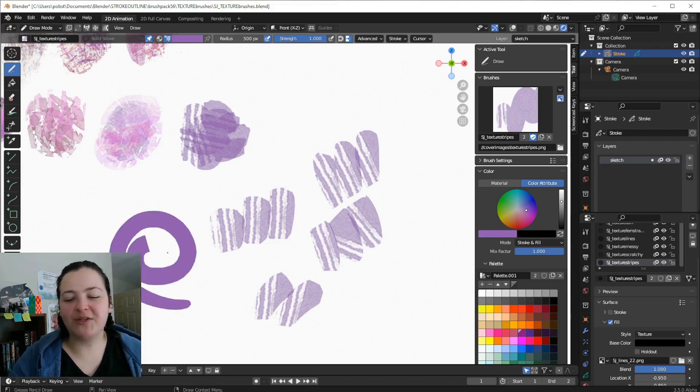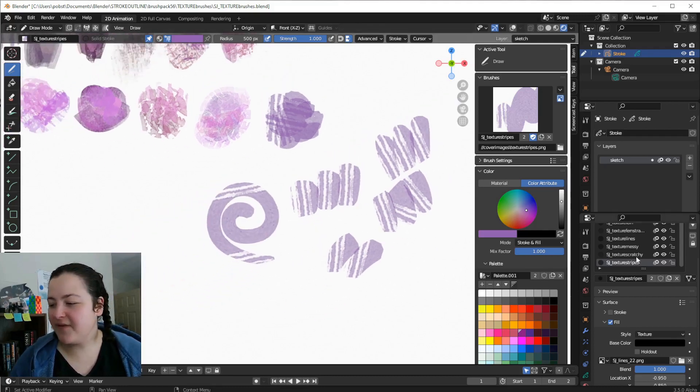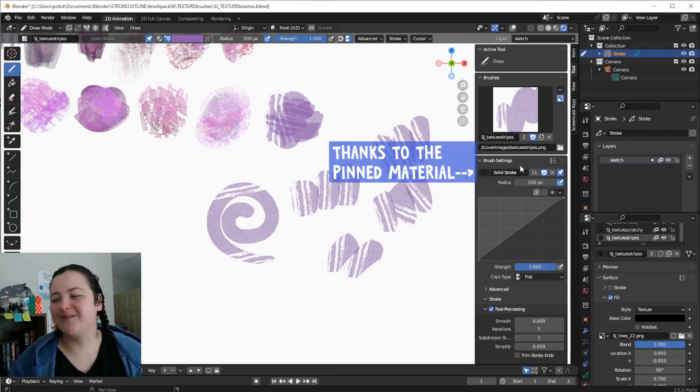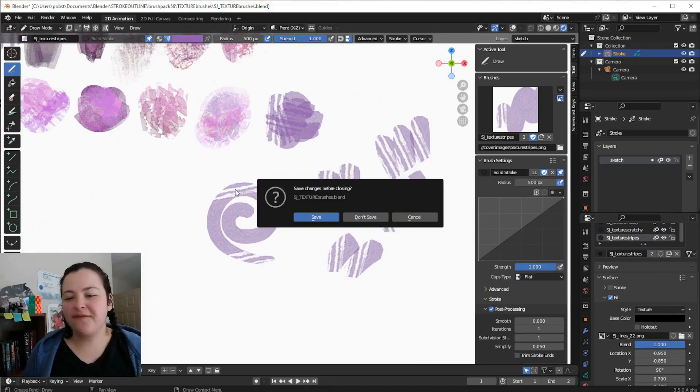I am making all of these changes to the texture in the Materials Properties tab, but I'm still able to go and draw with this brush normally, even with this material selected. Thank you, active solid stroke material.